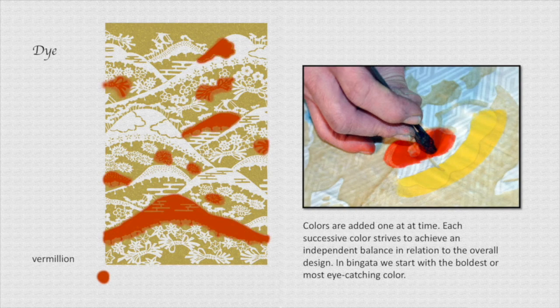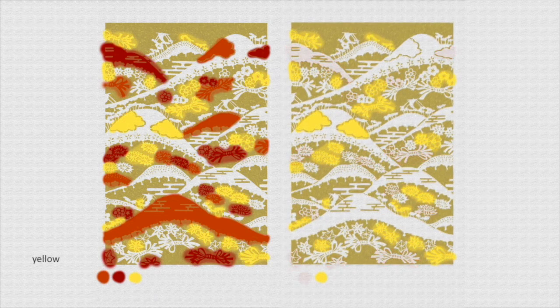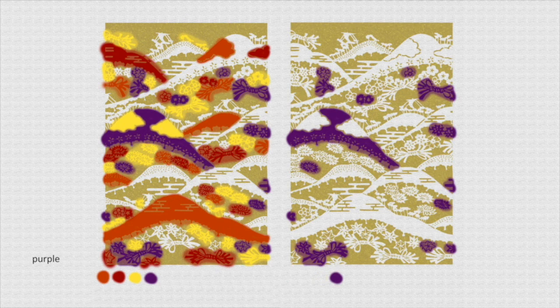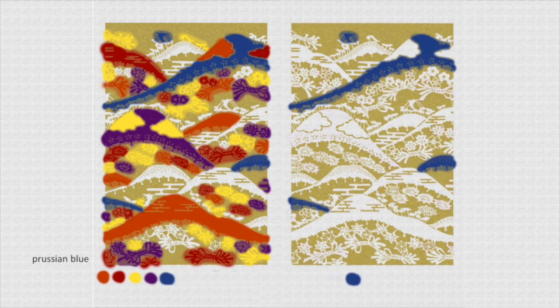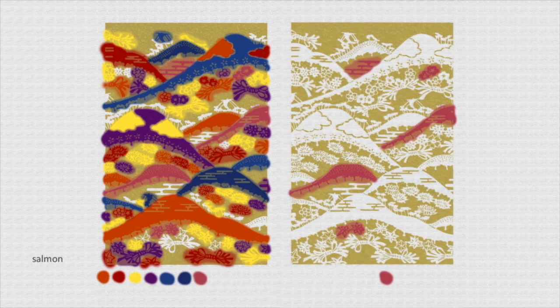The very first colors added are normally the most eye-catching — not necessarily the brightest, it could be a dark black, but the most eye-catching. As you'll see on the right-hand side, those colors are isolated as they're applied. The goal is to have each individual color balanced in and of itself. If all the yellows are balanced, then when combined with the purples and reds, the overall piece is guaranteed to be balanced — a trick the Okinawans use to get beautiful repeating patterns without anything seeming too heavy on one side. You go from the most eye-catching — vermilion, red, yellow, purple, blue — and eventually save the dullest colors for last.